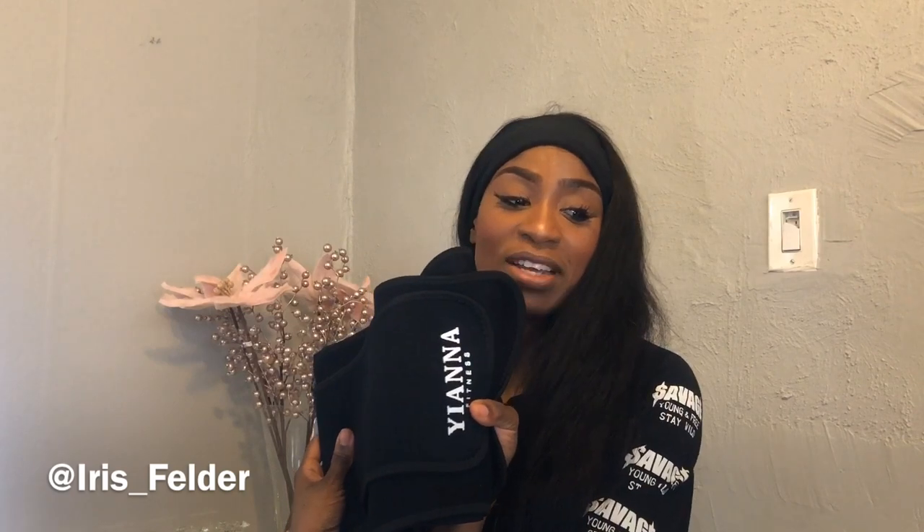What's up guys and welcome back to my channel. Today I have a waist belt review coming at you from the lovely people at Ya'ana Fitness. Today we're talking about waist training, eating habits, and exercises that you can couple with it so that you can be snatched for summer 2019. If this sounds like something you're interested in, keep watching.